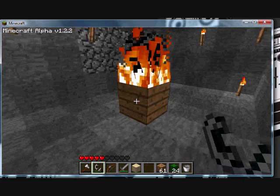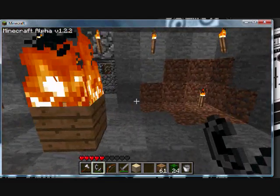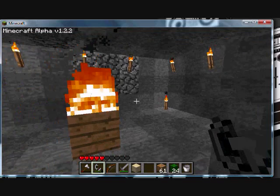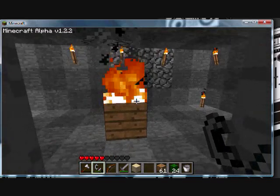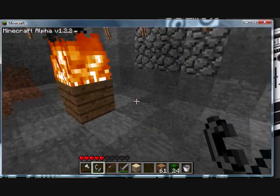You don't want the sides catching on fire, because if they do, your block is most likely going to deteriorate and go away. The fire will visually spread and then it will quit.